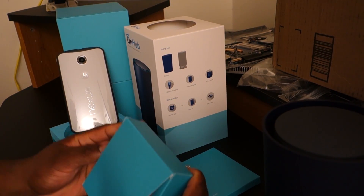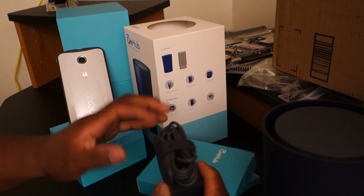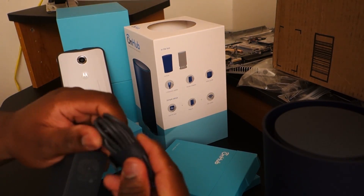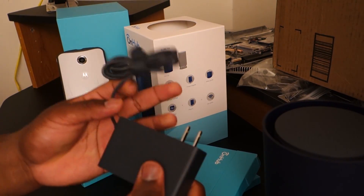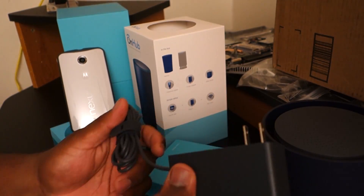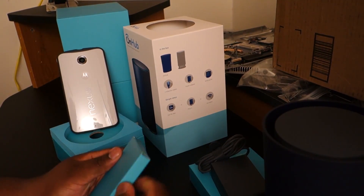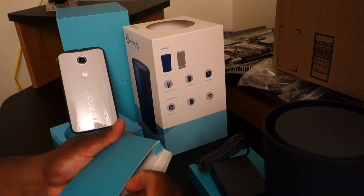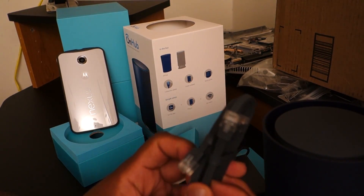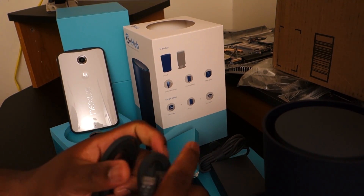Inside this package I think it's the plug and stuff. Yep, this is the plug — it's not USB Type-C or anything like that, of course not. So this is the TP-Link plug for powering the router. And then I would assume the Ethernet cables are in here — yeah, two flat Ethernet cables, pretty high quality Ethernet cables.